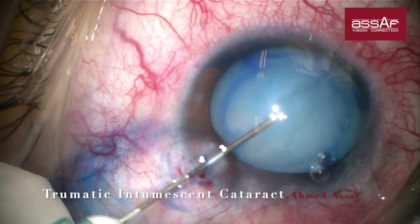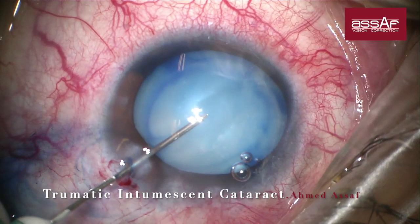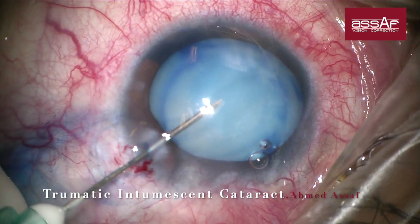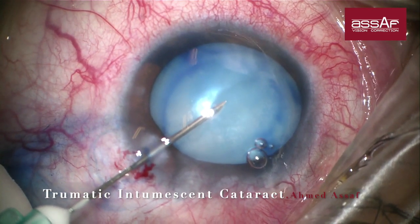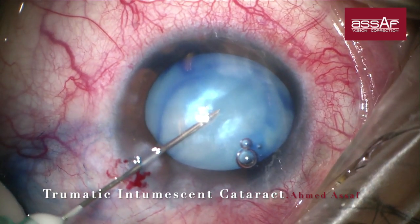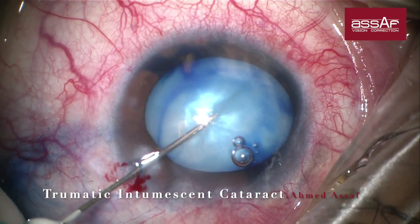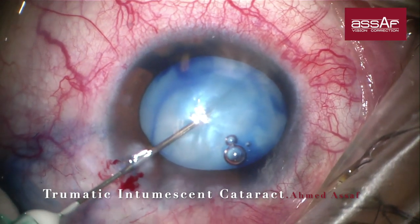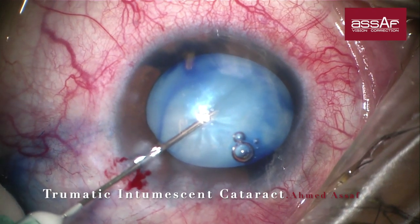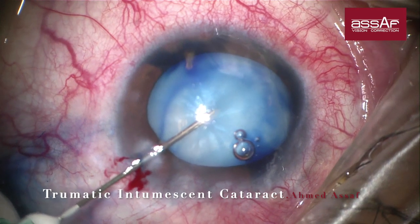In this particular case, I prefer to initiate the rhexis by puncture of the anterior capsule with a 27-gauge needle beveled down, and immediate aspiration of the liquefied cortex as much as I can to ease the tension inside the capsular bag. Now you can notice how the pressure inside the capsular bag is reduced by aspiration of the liquefied cortex.